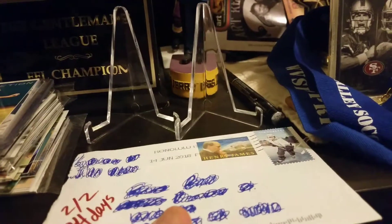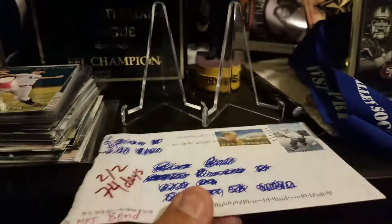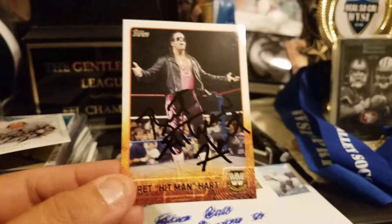Let's get to it. This one I actually sent to Canada and it came back stamped from Honolulu, Hawaii, signed 202 in 74 days. I was really excited about this one — it was one of my favorite wrestlers growing up, Mr. Bret Hart.